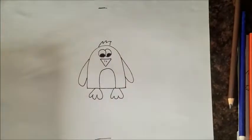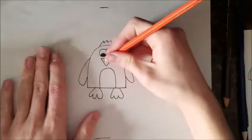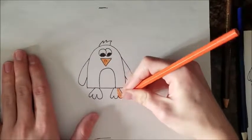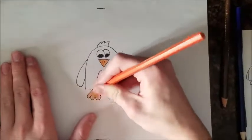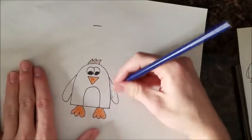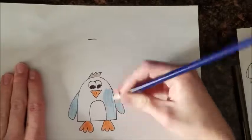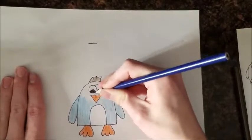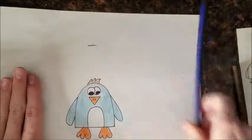And that's it. Let's color it in really quick.